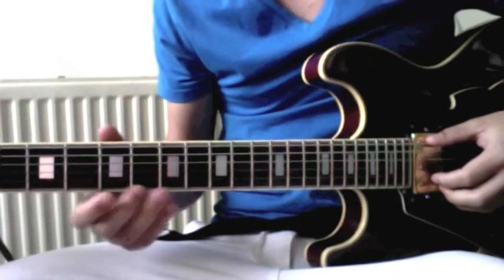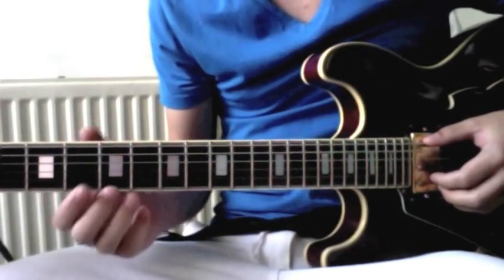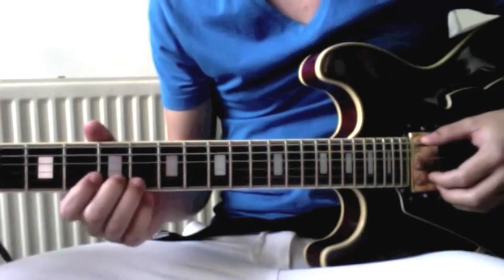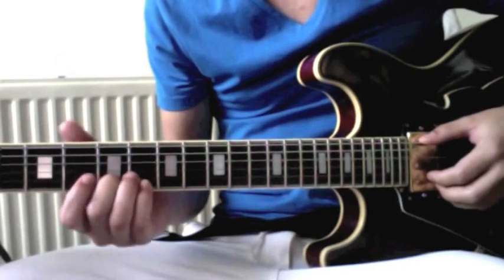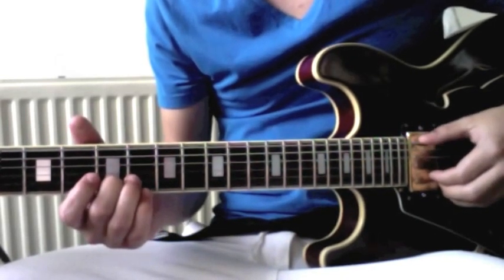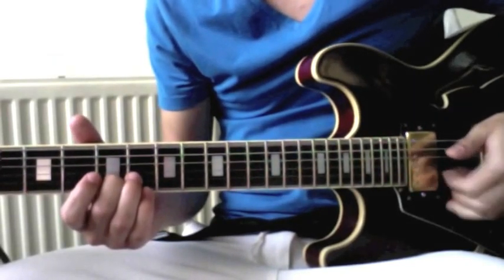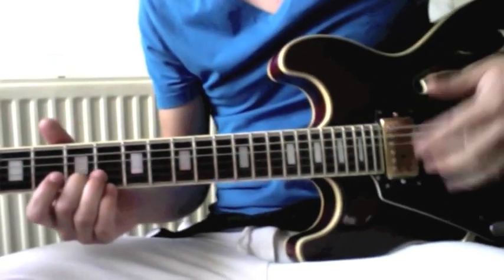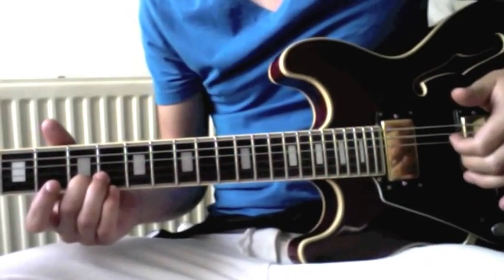So we start at the fifth fret, second string. You can choose which finger you like — I prefer the middle finger because it's a little bit stronger. So you play the open E, the top string. And then you play the two bottom strings at the same time, so you get both fingers and you pluck at the same time, so you get this resonating sound.